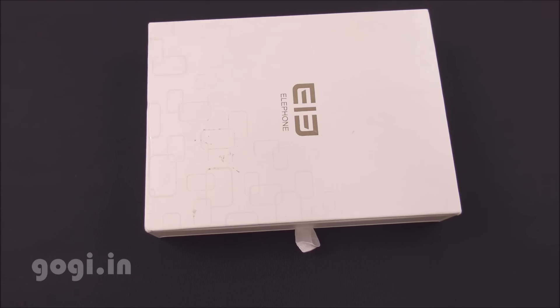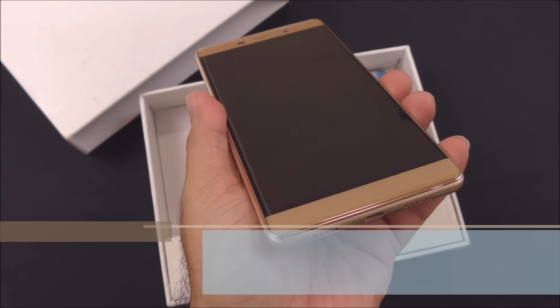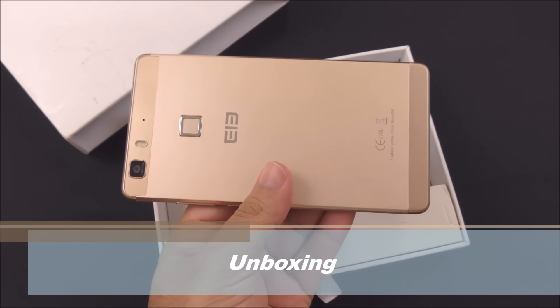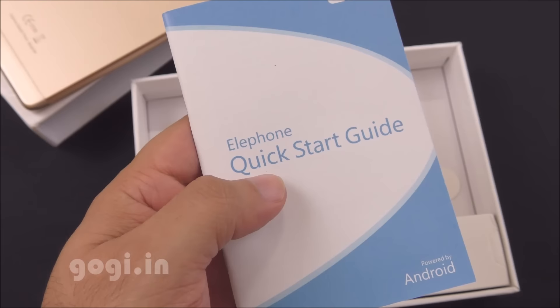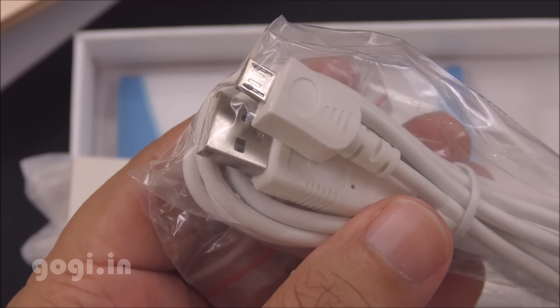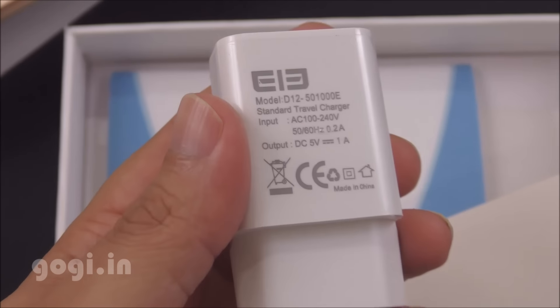This handset is priced at $160. Here is the box pack, and inside you will find the M1 in the golden color version, a screen guard, SIM tray ejector pin, quick start guide, data cable, and the travel charger — 5V, 1A.